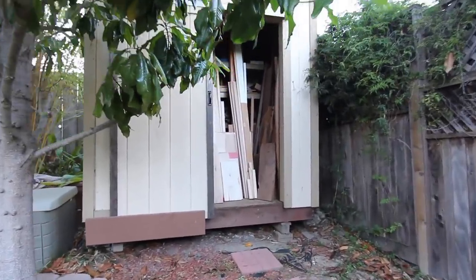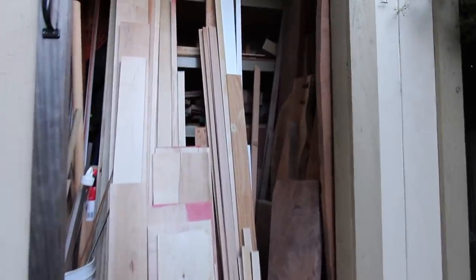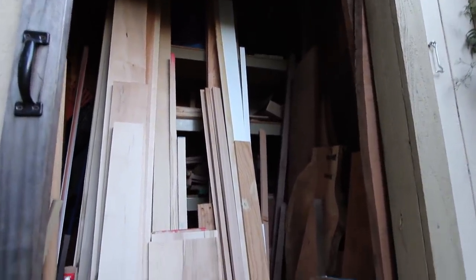Speaking of lumber storage, you might be wondering where all the wood is in my woodshop. This little garden shed is about 10 steps out from that colorful back door of the shop. It's overflowing with maple and walnut just waiting to become projects.